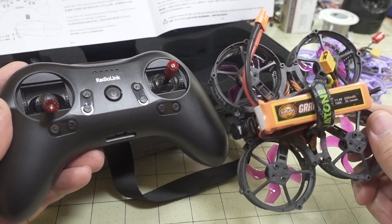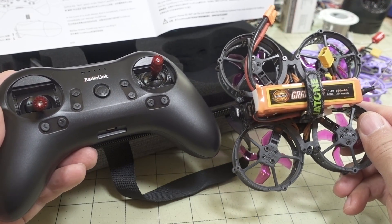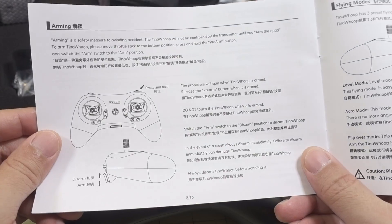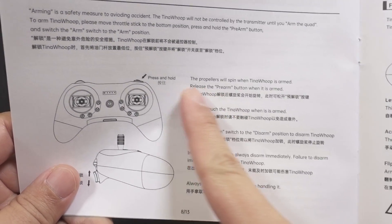If you want to get into cinema whooping with FPV, get this kit — you're ready to go — then pick up a set of goggles and you should be good to get up in the air.